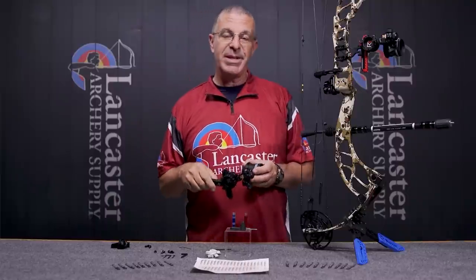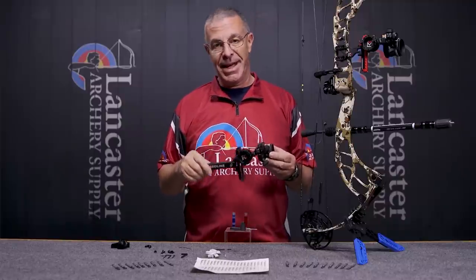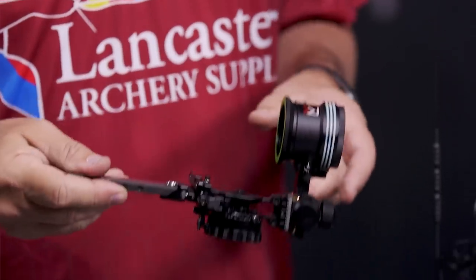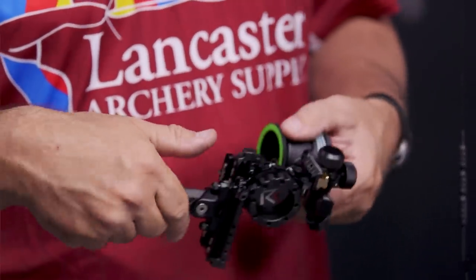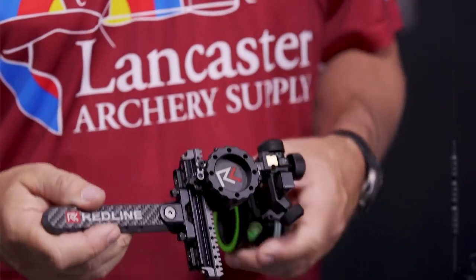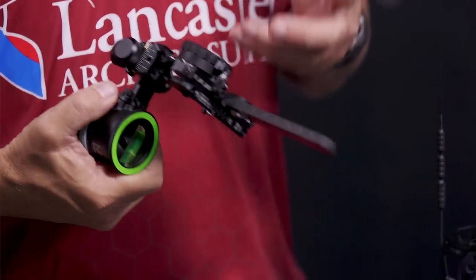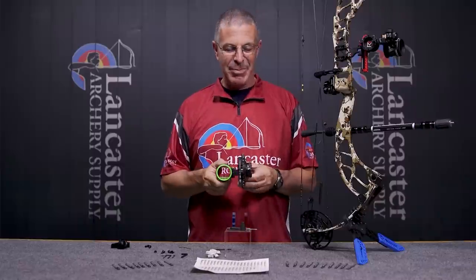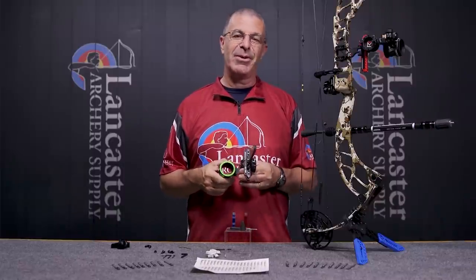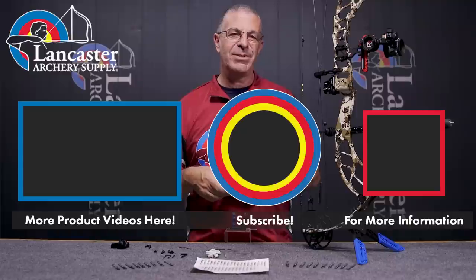As for weight: the fixed direct mount is going to weigh 11 ounces, and the dovetail version is going to be 13 ounces. Neither is very heavy, which helps keep your overall setup light — especially for western hunters hauling gear into the backcountry. That is the Torch — a brand new two-pin adjustable hunting sight from Redline. It's a bulletproof, well-built sight with tons of options however you like to interact with a sight. Great job from the folks at Redline. If you have questions, visit lancasterarchery.com.